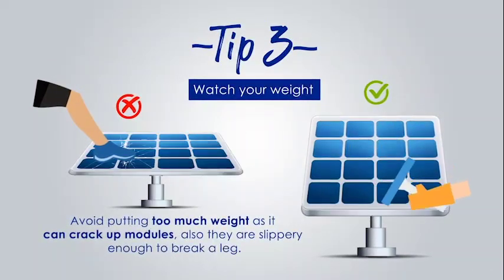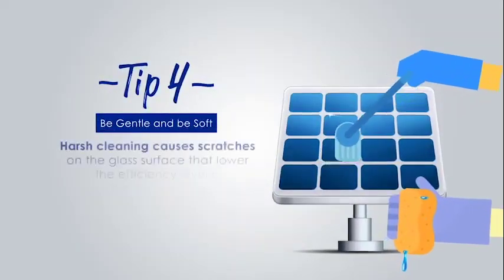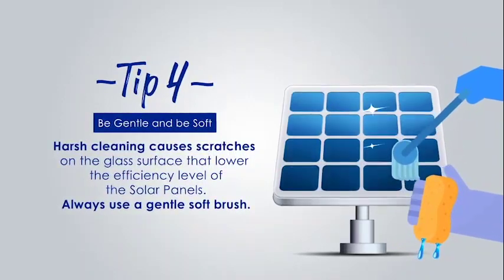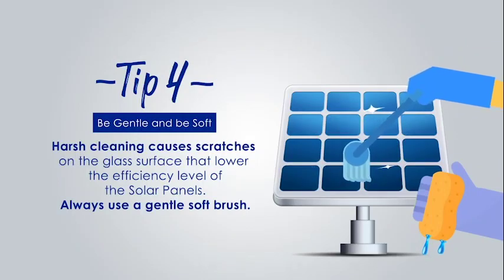Besides, the panels are slippery enough to break a leg. Tip number four: using coarse material or cleaning the glass panel harshly can cause scratches on the glass surface, plummeting the efficiency level to very low. Instead, use a gentle soft brush.